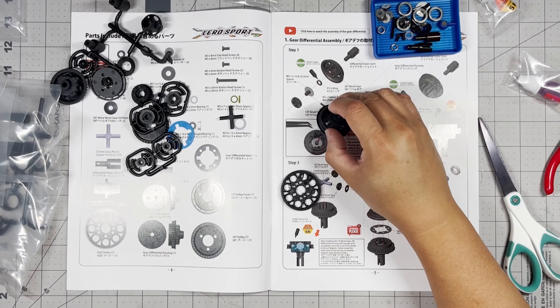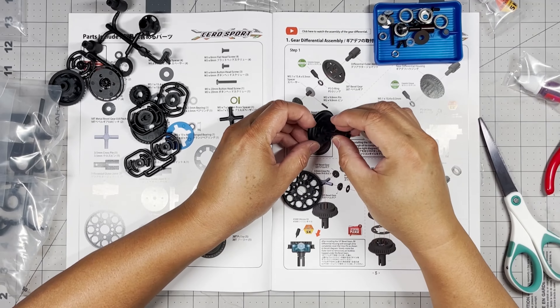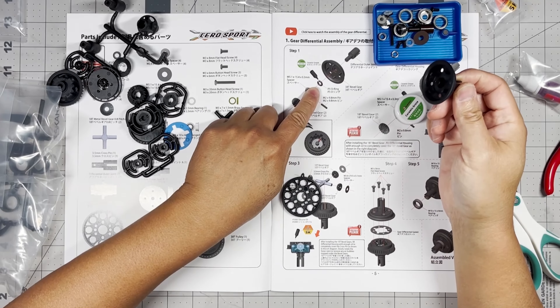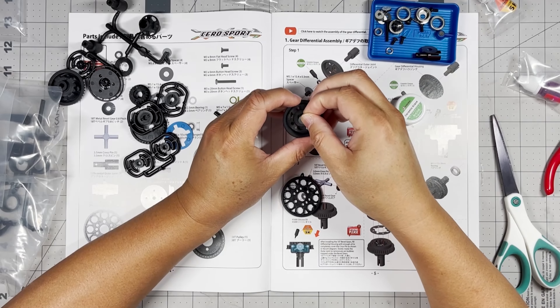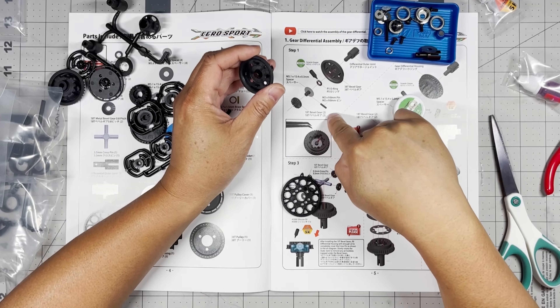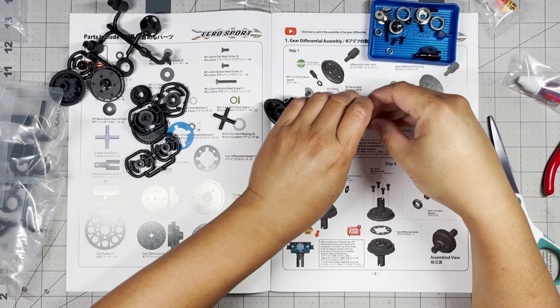We're starting with the outer joint, and we're going to use an o-ring — pretty sure it's just this one right here. We're going to dip that into the ceramic grease, and then add a shim, a pin, and then the belt gear. So let's do that.